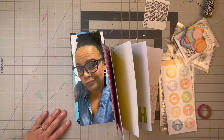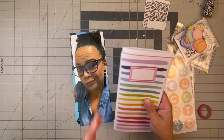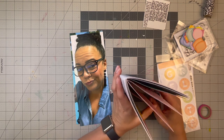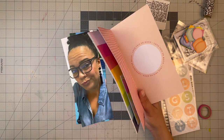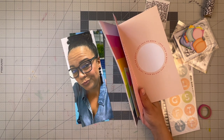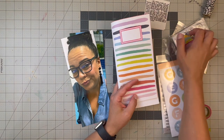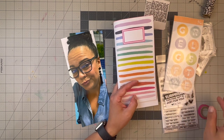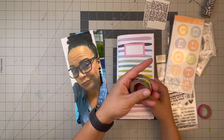Hello everyone, welcome back to my channel! Today we're working in one of the Studio Calico travelers notebooks that I hauled recently. I bought them during a 40% off sale for one hour. I was very curious about the collections so I purchased a few items — the Documenter Kit, their pocket page one, and a separate travelers book, along with coordinating labels, two sets of stamps, circle stamps, stickers, and a washi tape — one with gummy bears on it.